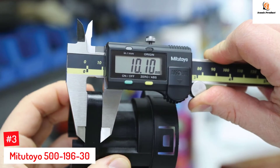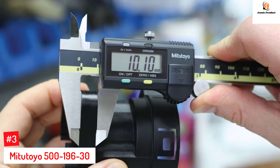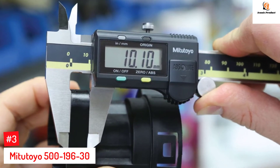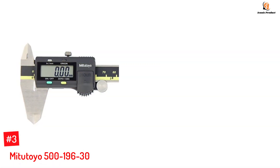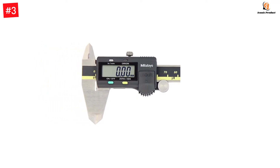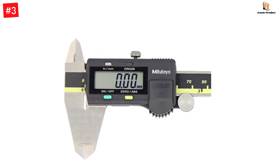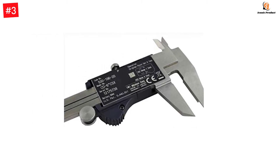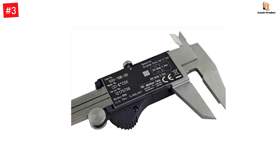Number 3: Mitutoyo 500-196-30. The 500-196-30 Absolute Scale Digital Caliper from Mitutoyo features the AOS — Advanced On-Site Sensor — for exact measurements. It has a large measuring range of 0 to 6 inches, making it useful for various readings. The battery-powered caliper has a stainless steel body and a measurement accuracy of up to 0.0005 inches for precise readings. The AOS Electromagnetic Inductive Sensor provides resistance to dirt, oil, and water.